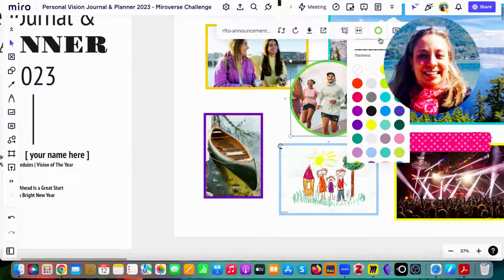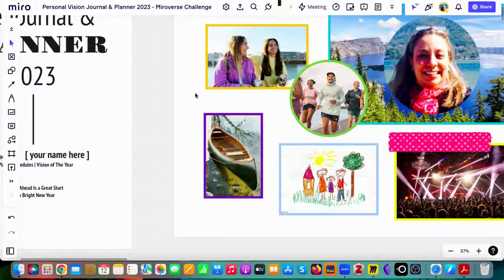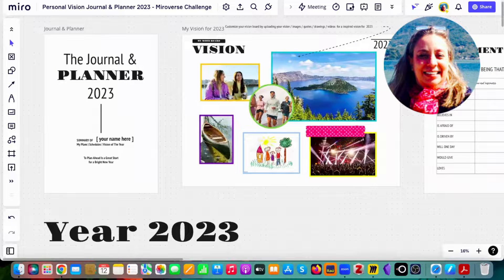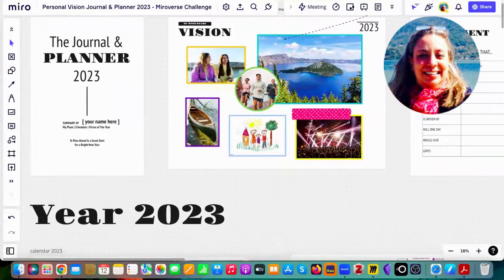You can also add a frame to your image and choose the color and thickness. You can add plenty of things — even text, post-its, sticky notes, whatever you prefer.